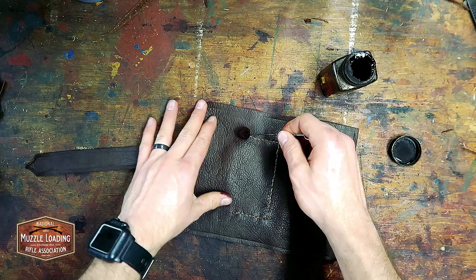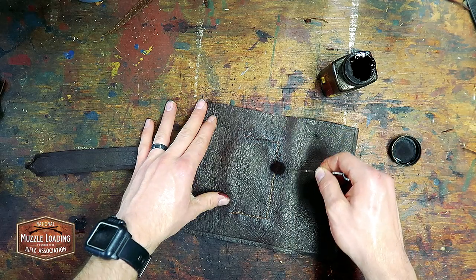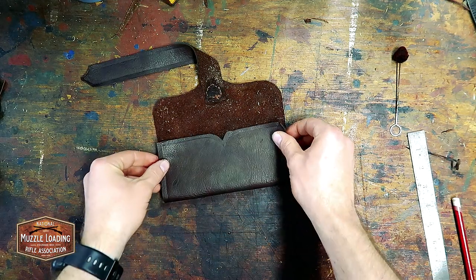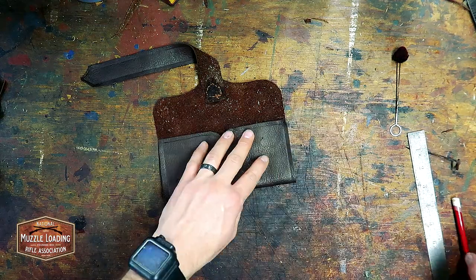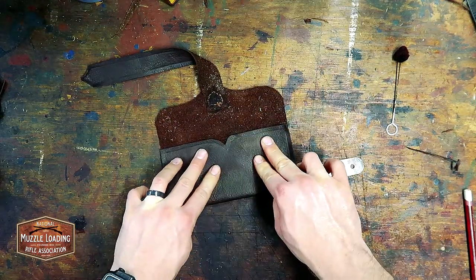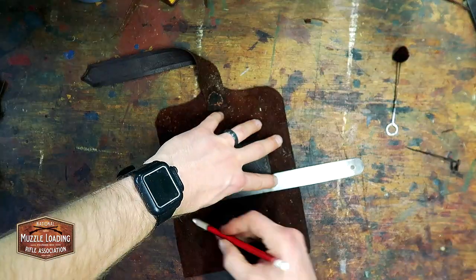We're following Jeff's advice and using the saddle stitch to assemble all of these pieces. He says this is the most durable stitching technique for leather, as you are essentially passing two threads through every hole. When sewn properly, even a broken thread will not cause the piece to come apart, making for a great long-lasting stitch.